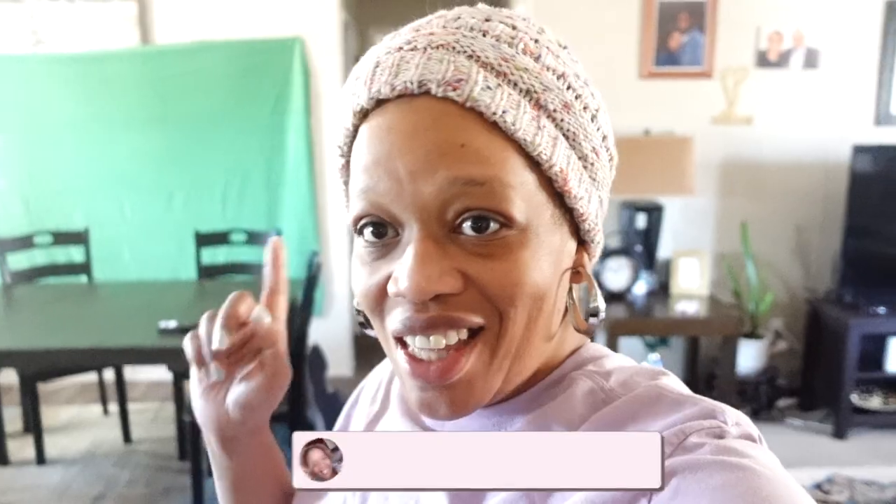Good morning family, happy Wednesday! We've got a lot to do this morning so I'm not going to play around. I got my green screen up last night and I want to say thank you for 15,000 subscribers — I'm still super excited about that!